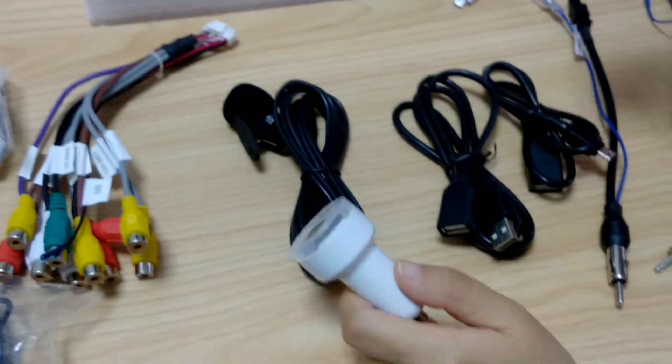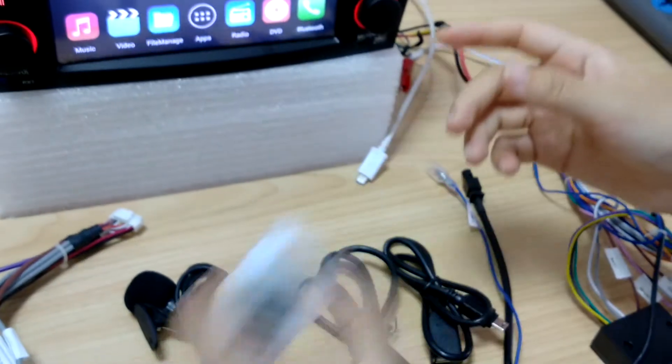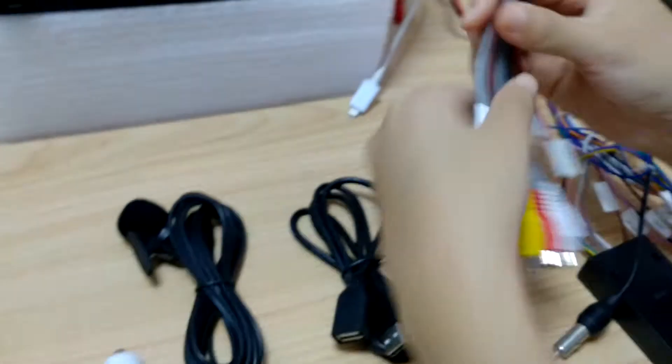You can choose to use it or not because it already has a built-in microphone. Also a USB power charger as another gift. And an RCA cable.